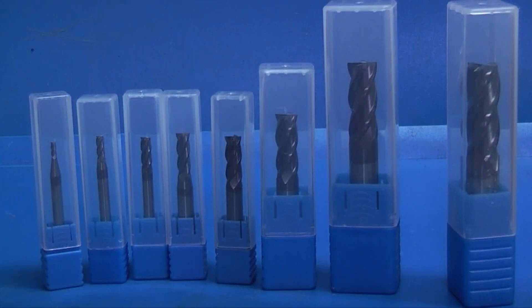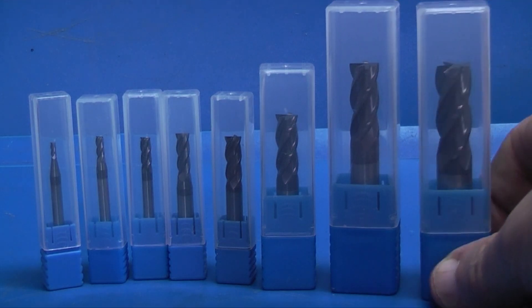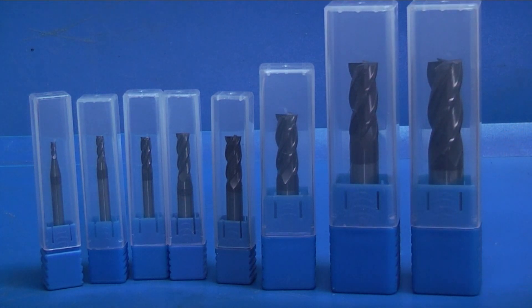Well, that's the full set of cutters. I'll start with the biggest one which is 12mm, then we go down to 10mm, then 8mm, then 6, then 5, then 4, 3, and 2 — all of carbide steel. Each cutter is around £4 and I'll put a link on the video description page.